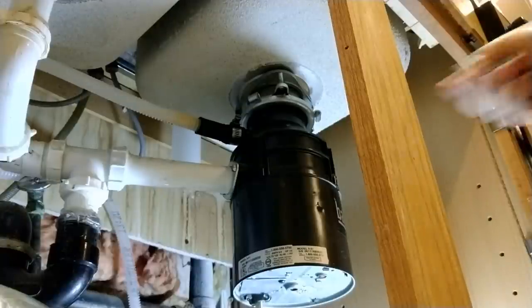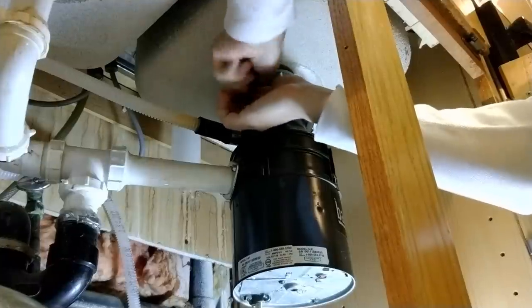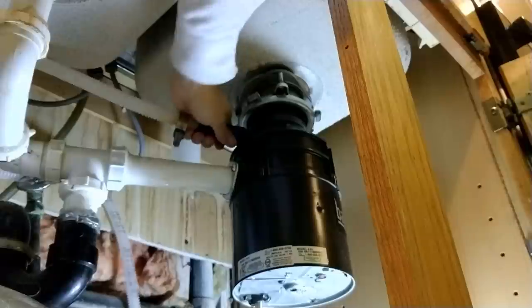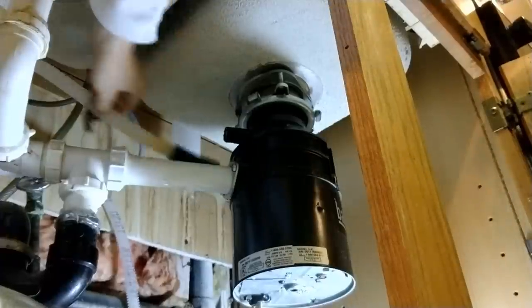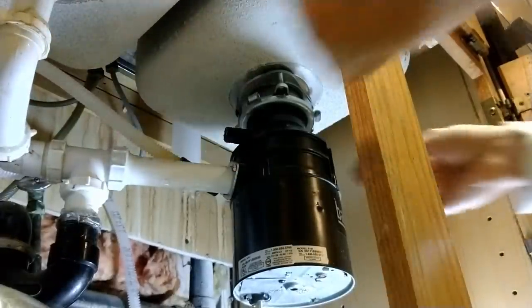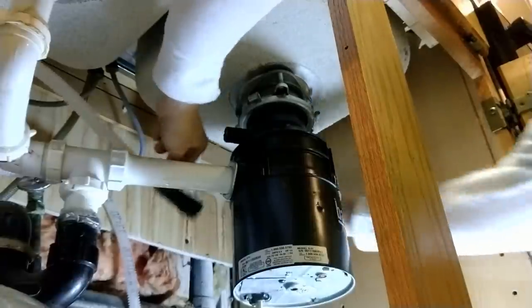First things first, I'm going to disconnect the dishwasher. That was pretty easy. Now I've got to disconnect the drain. There's one on the other side too.